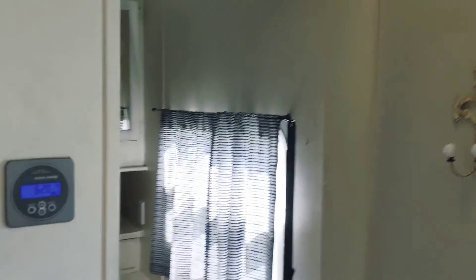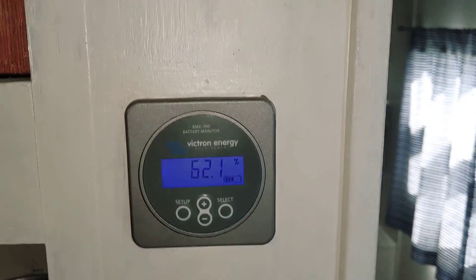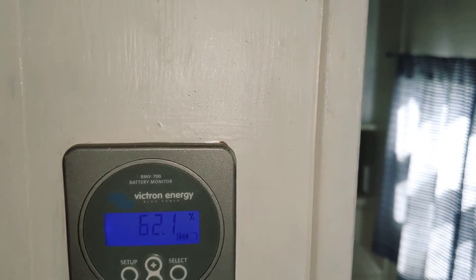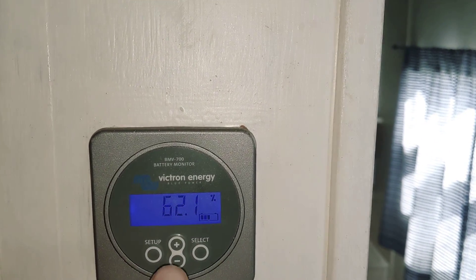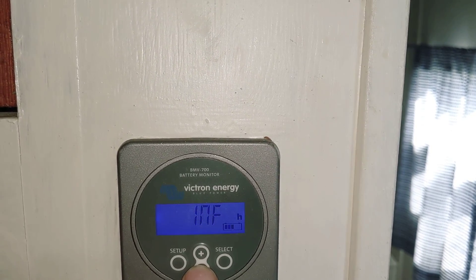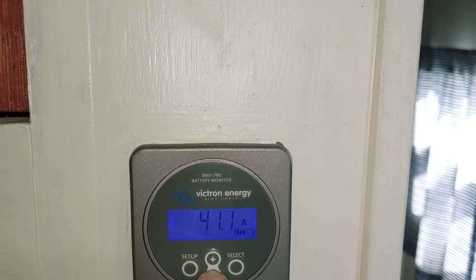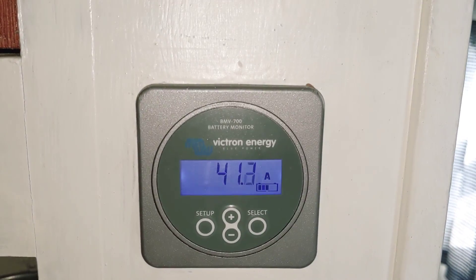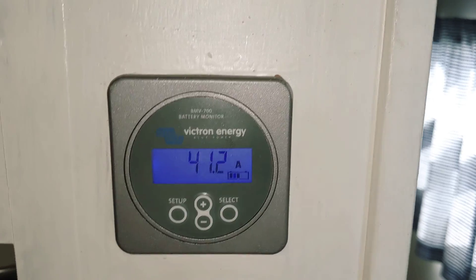A little tour of our electric system here on the travel trailer. Let's jump right into it. There's about three components we'll go through. First one, here's our battery monitor. This is item number one, and you can see I'm at 60-something percent. I have an infinite amount of power left, and that's the positive current coming in from the solar panels — 41 amps. Nice sunny day today.